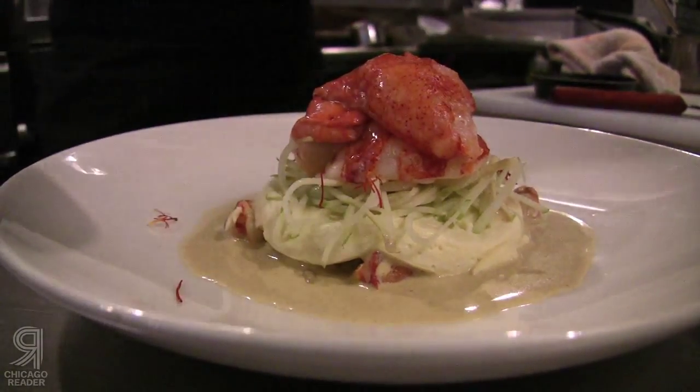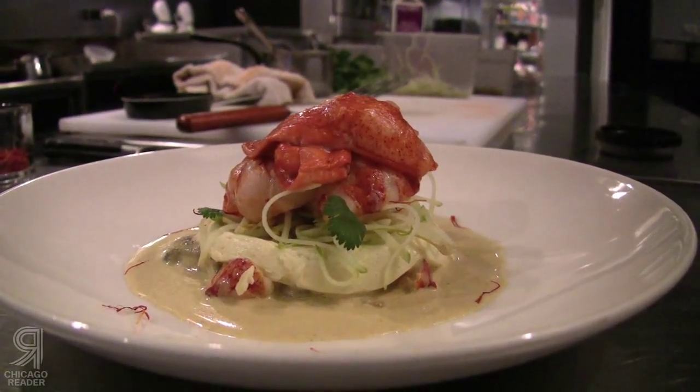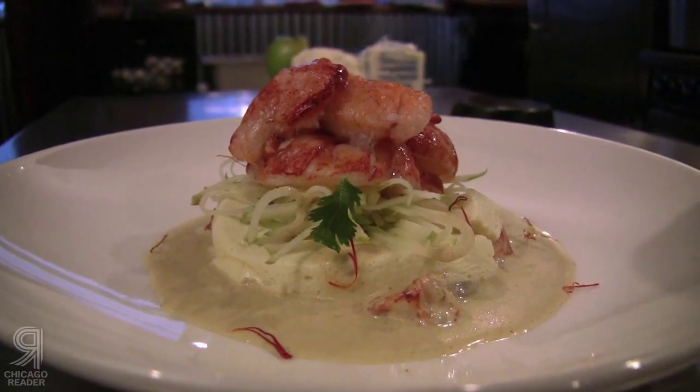Poached lobster and oysters with a cauliflower flan, a curry sauce, Granny Smith apples, and freeze-dried saffron. I love the apples in it. The saffron is actually a powerful flavor and it carries itself through the entire thing — it's one of the first flavors you taste and it accentuates the curry, accentuates the cauliflower big time. It's big enough that it even cuts through — you can taste it over the lobster, the seafood, and the oysters as well.